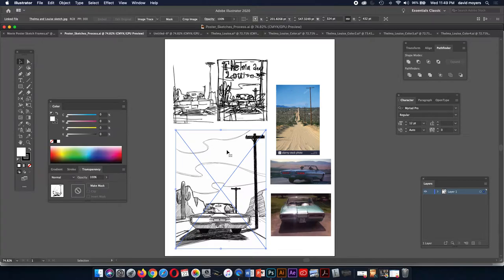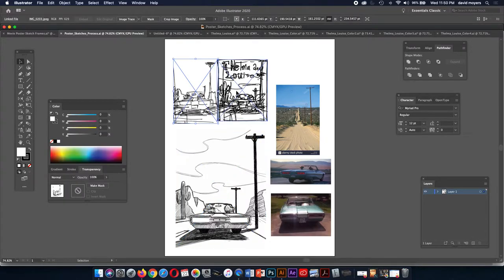Once you get approval on one of your sketches, you may need to refine it more — I'm looking at composition and layout. The most important thing, if you're going to refine it, is to do it to scale if possible. The size we're going to be doing our movie poster is actually relatively small — we're going to do it 6 by 8 inches.